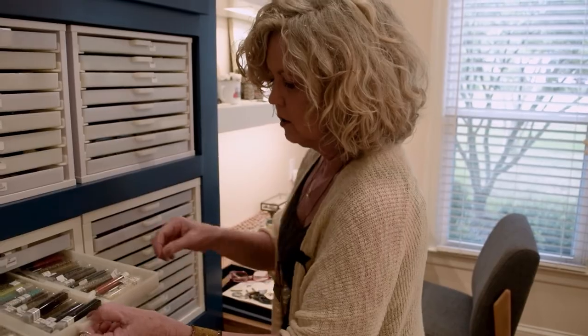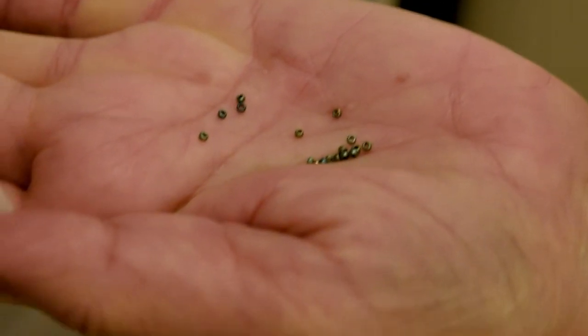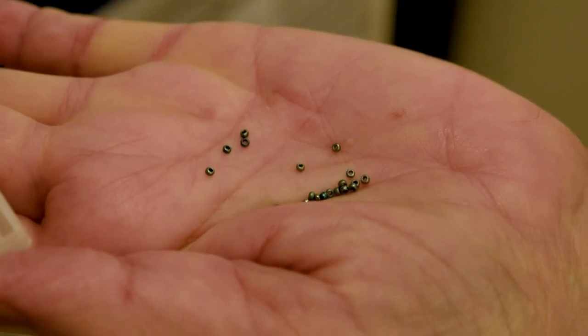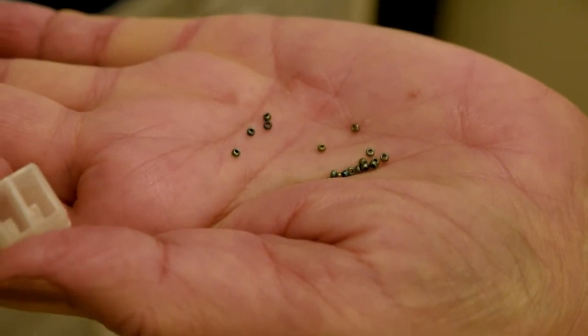These are size 15 Delicas, which means there are 15 of them to an inch. They're super tiny. Not many people use them because of how tiny they are, but I like them because they give a really classy look and they blend in so perfectly — sometimes you wouldn't even know they're sewn.